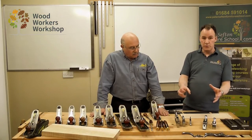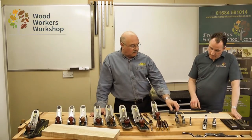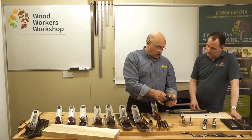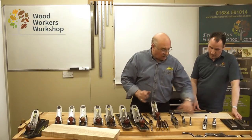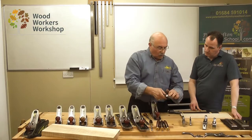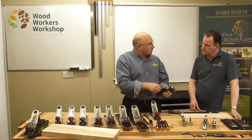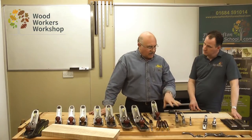These are dedicated shoulder rebate planes where the blade comes right out to the edge of the sole, so you can get into and create a shoulder, and also for cleaning off the cheeks of the tenon when you want to make sure it's square. The low angle and tight mouth means we won't get tear out, and they're designed for working across the grain or on end grain on tenons. So they are a specific and dedicated tool.